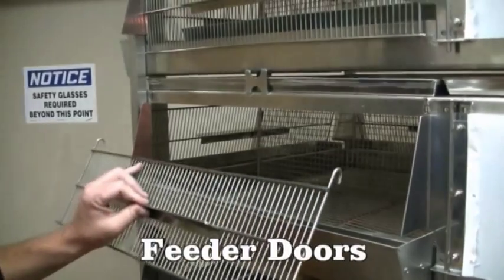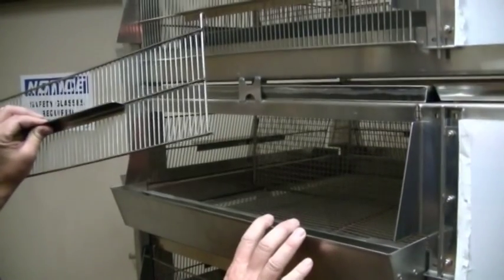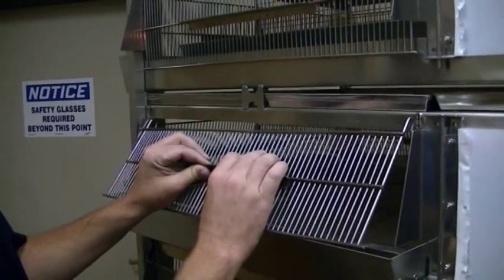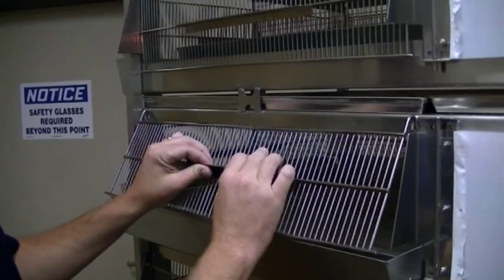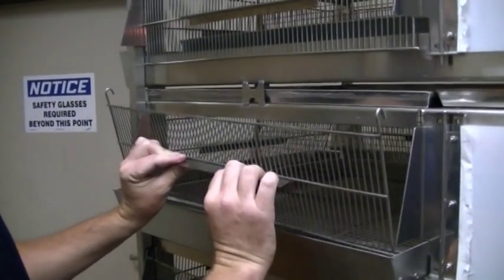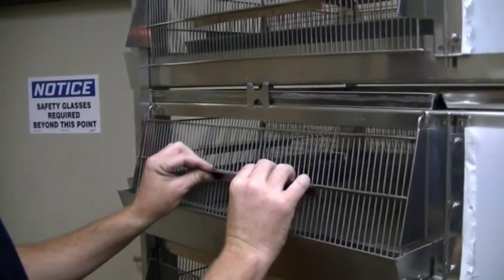When installing your feeder doors with your feeder already on your unit, you cannot start with your door and hook the top because it will not fit. The way you do this is you start with your feeder door inside the trough, swing it forward, and then hook it.